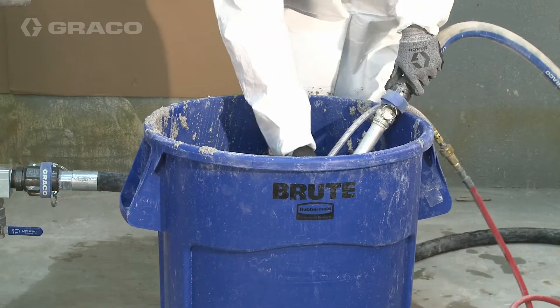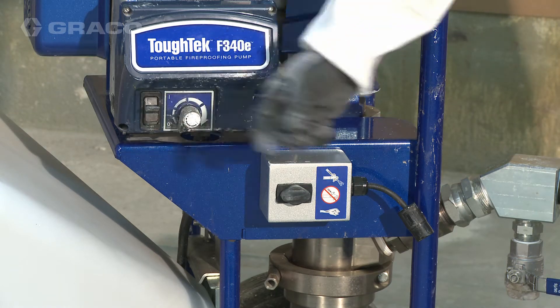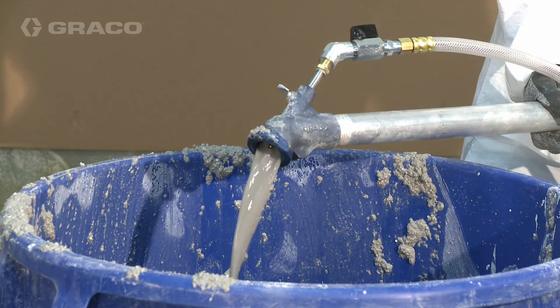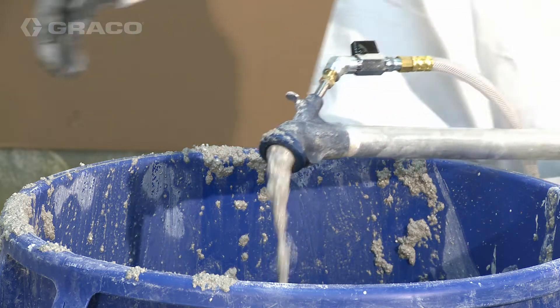Place hose outlet in a waste container. Turn the power switch on and three-way switch to spray. Turn the flow adjustment knob up slowly to increase pressure until water is purged out and a steady stream of material flows from the applicator.